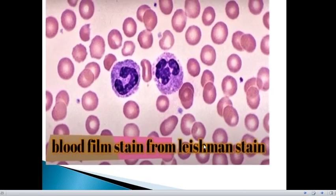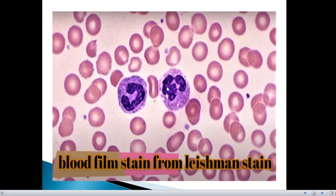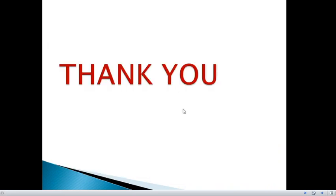This is how a good Leishman stain solution will look on a peripheral smear. I hope you have understood the procedure. Thank you.